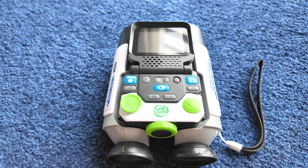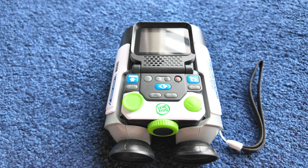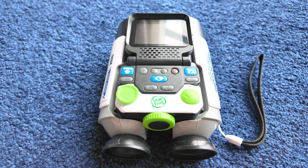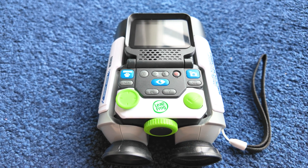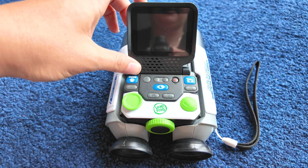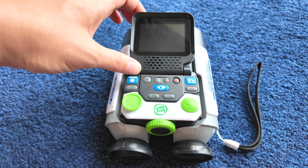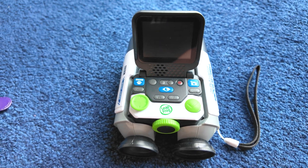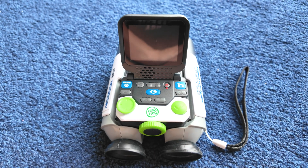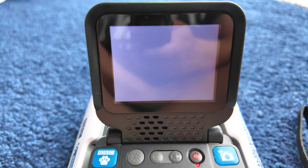Zach's had these binoculars quite a while now and he uses them daily. It's one of his favourite toys and he learns a lot from using them. So I'll just show you a little bit of how they work and why Zach enjoys them so much. You have got a flip screen here so you can turn that up to see what's on display easier. I'll just turn it up and show you how it works — you press the red button to turn them on.